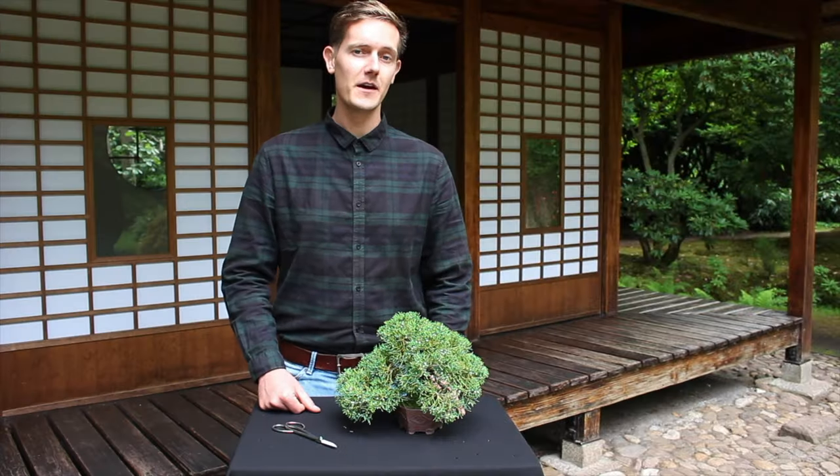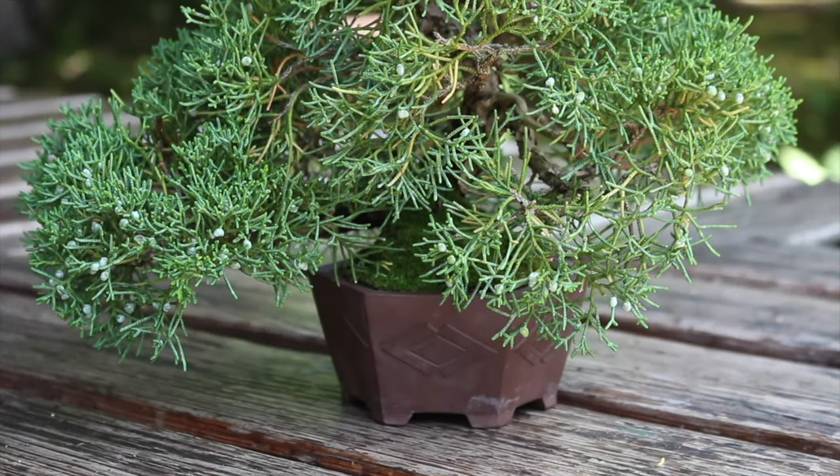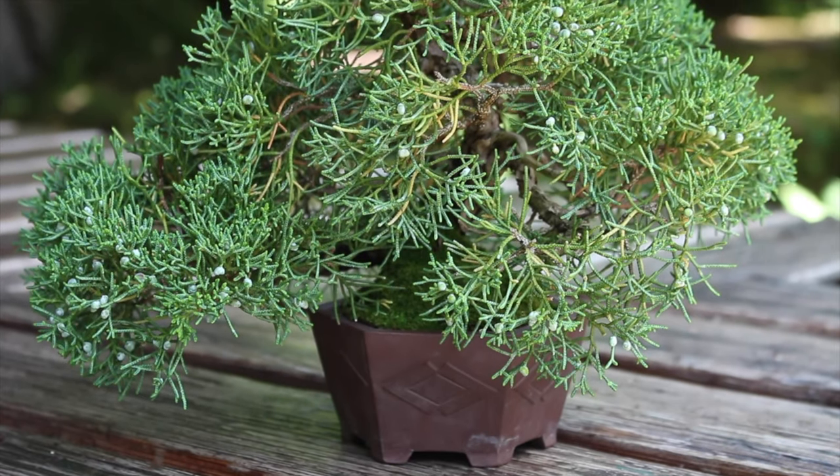A question I receive very often is about juniper trees with foliage turning brown. Nine out of ten times this happens after a mistake made in bonsai care.